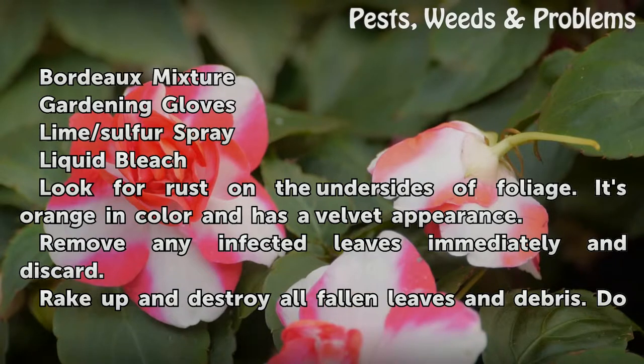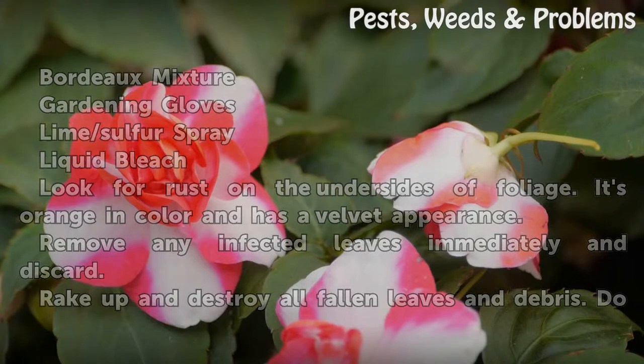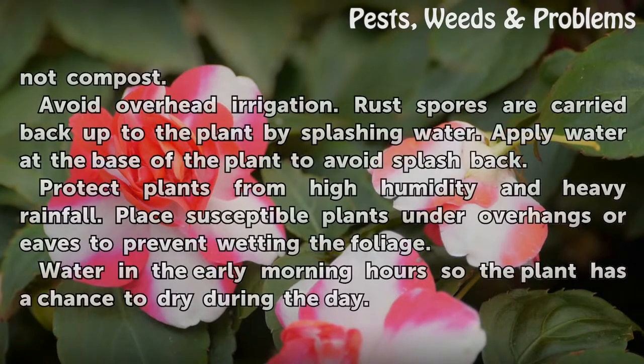Remove any infected leaves immediately and discard. Rake up and destroy all fallen leaves and debris. Do not compost.